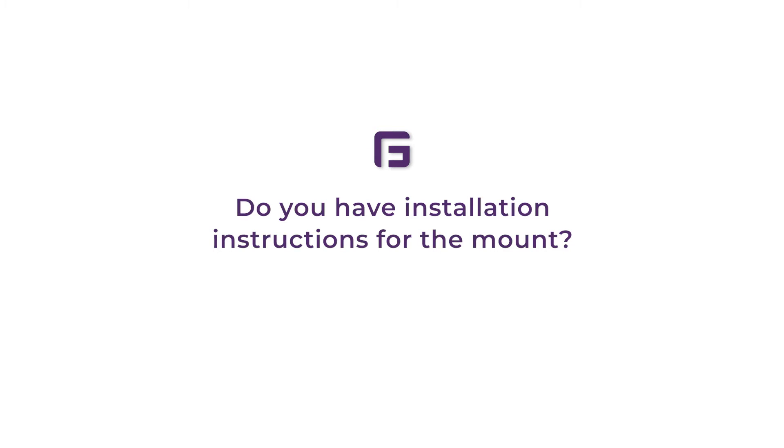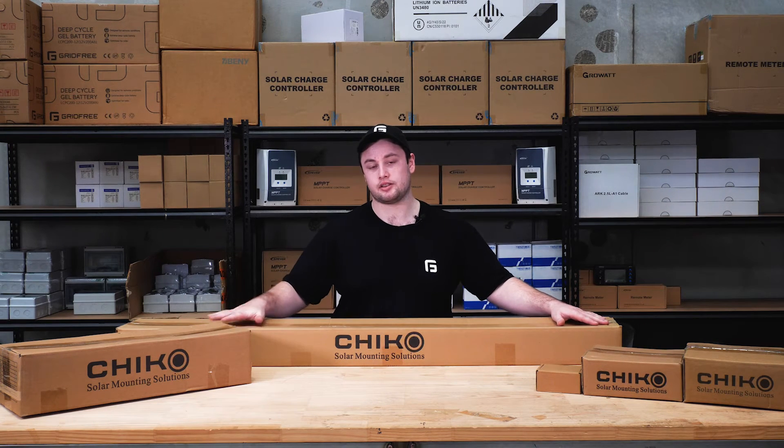Do your mounting systems come with instructions? Yes — like our kits, our mounts come with an illustrated instruction manual inside the box.